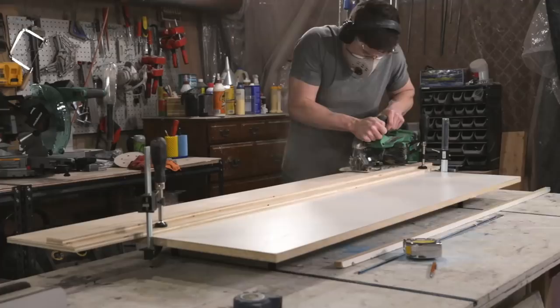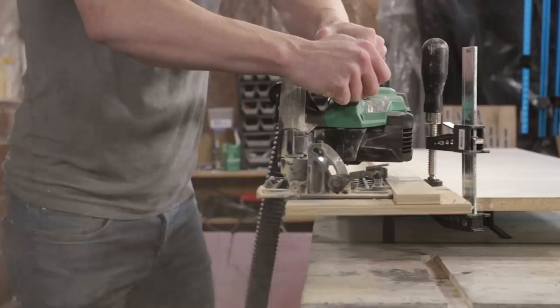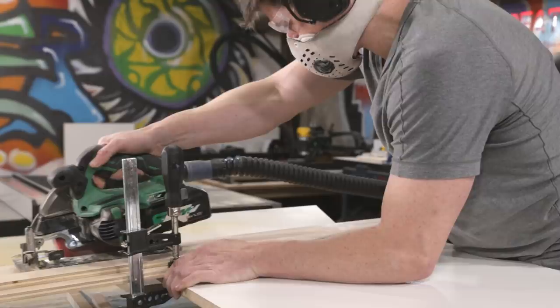With summer right around the corner, a concrete planter seemed like a great idea, so I designed this planter to be made with a miter saw, circular saw, drill, and sander. All I've been doing so far is breaking down the melamine pieces that will make the form for the concrete planter.